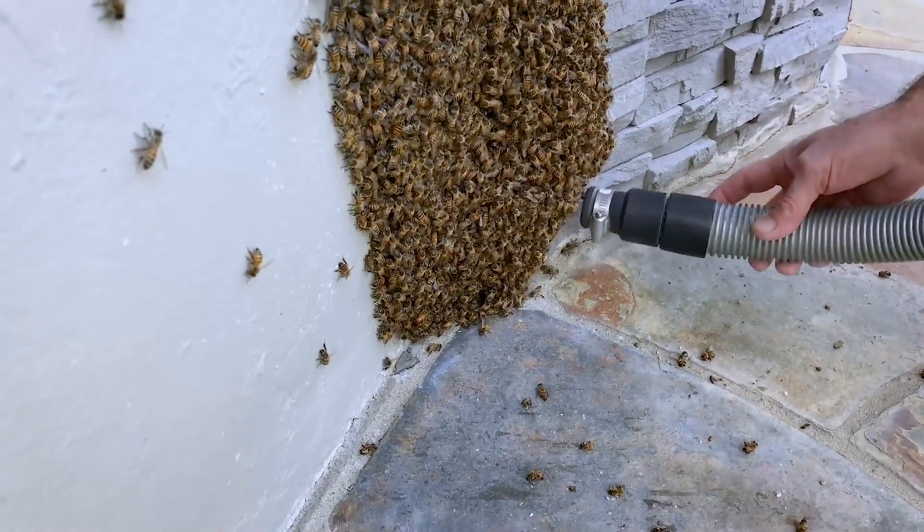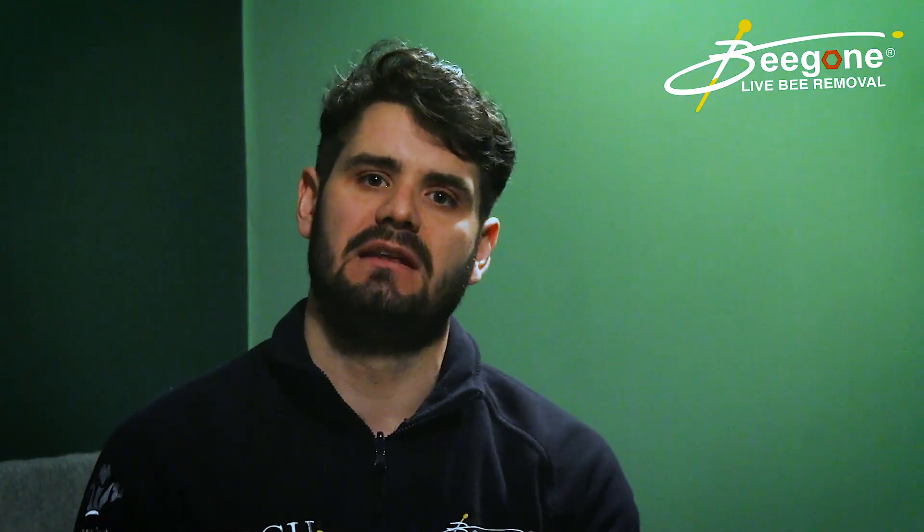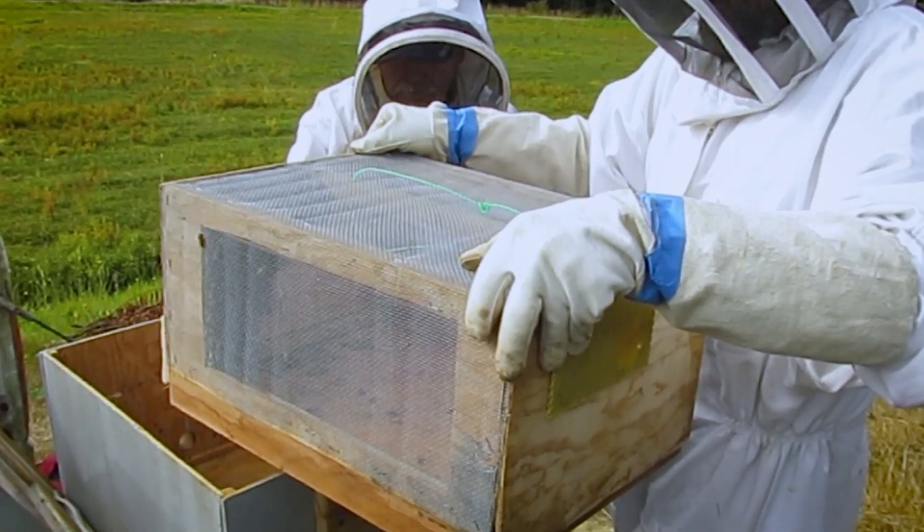When you suck the bees down, they'll go down into the back, and you want to put something soft in there like a cushion or some fabric, so that when the bees land into that area they have a soft landing and can go up into the hive at the other end of the BVAC.